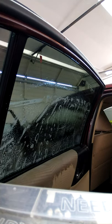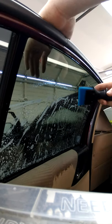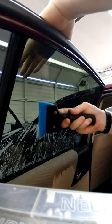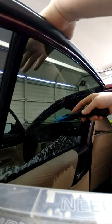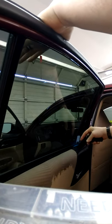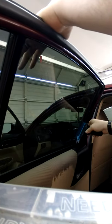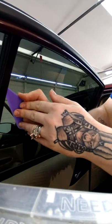I always hold my squeegee like this — you'll see nobody else doing it like this, but it's the most fast and efficient way and gets out the most water. Take it, go to each side, then start working down. I like to swipe to the sides all the way down — it spreads out the tint so you get less fingers. Then go in the middle, work all the way to the left, then all the way to the right, then do one more from the very top all the way down, always starting in the middle and working to the sides. Take your hard card, do one final swipe to each side.